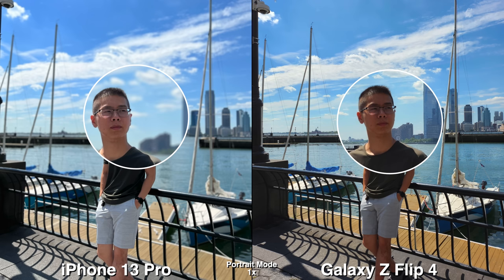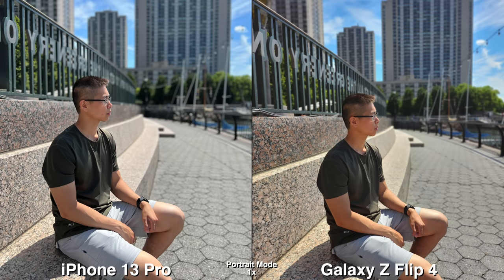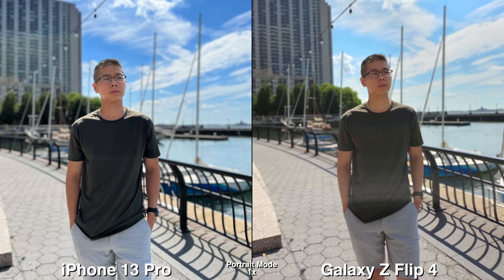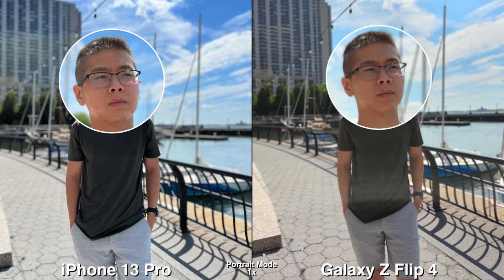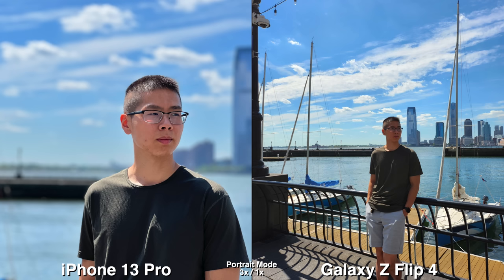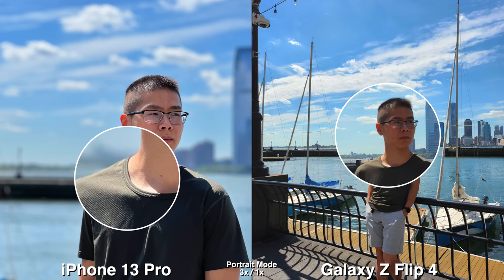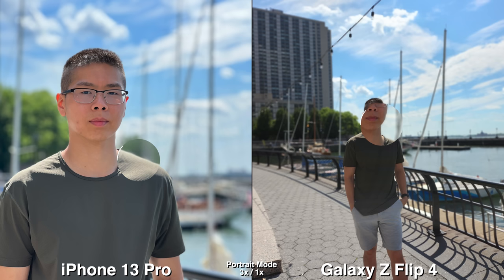Now for the back cameras on both phones, the iPhone registers portrait mode much better. Sometimes if I'm too far away on the Z Flip 4, the background just doesn't register for portrait mode, so be aware of that. And of course the iPhone has a 3x telephoto so you get that nicer compressed background portrait picture.